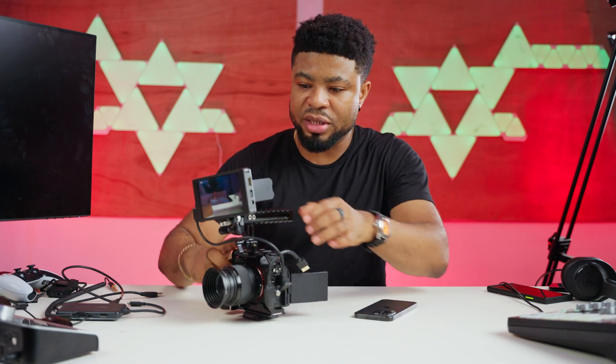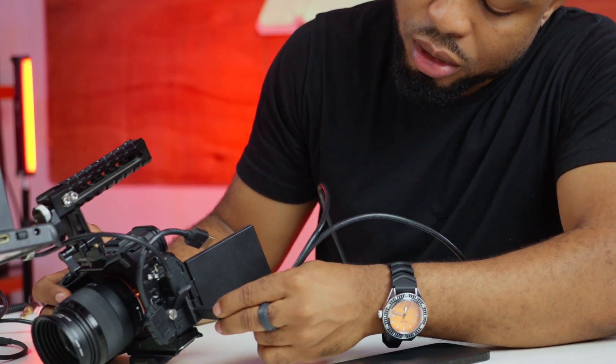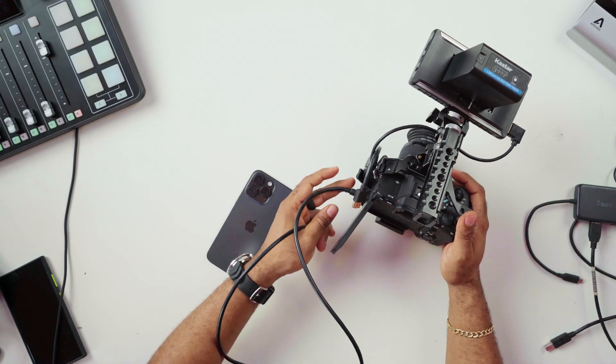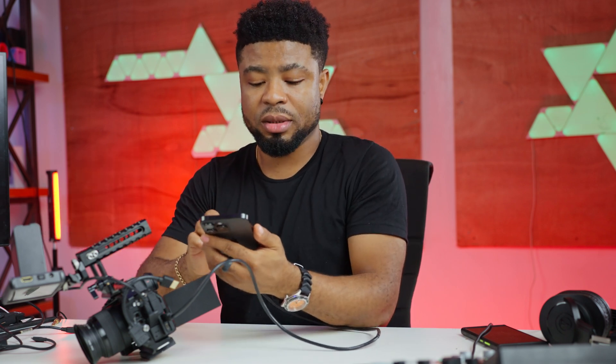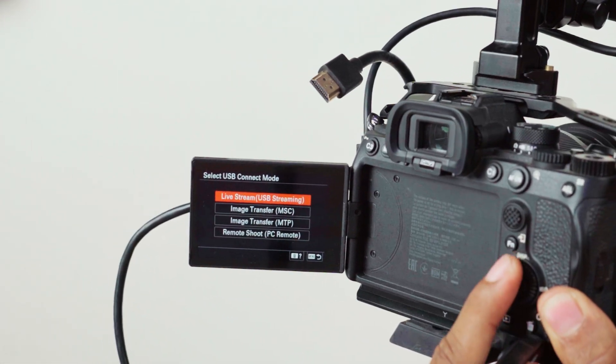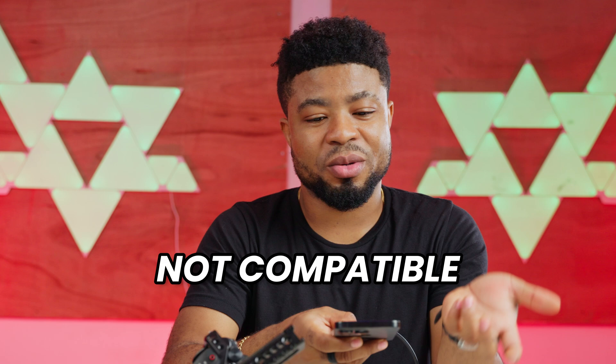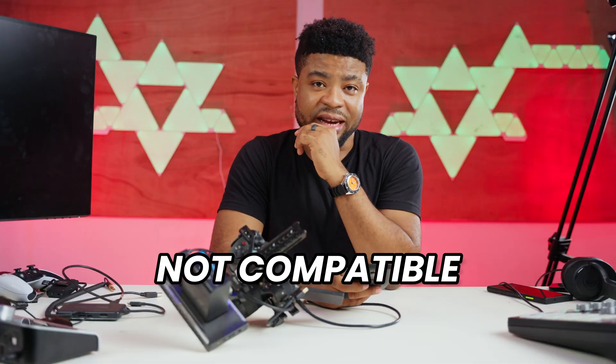Let's try to connect a 4K camera — the Sony A7 IV — to the iPhone. This camera can send video feed over USB and be used as a webcam, so I'm going to connect it using a USB-C cable. I'll launch FaceTime to see if it detects this as a webcam. The option I see is to turn this on for live streaming, but it doesn't detect the camera. So cameras don't work with the iPhone 15 Pro Max.